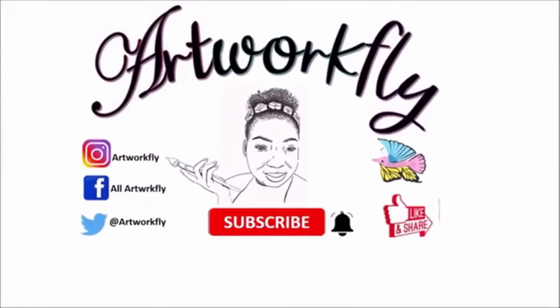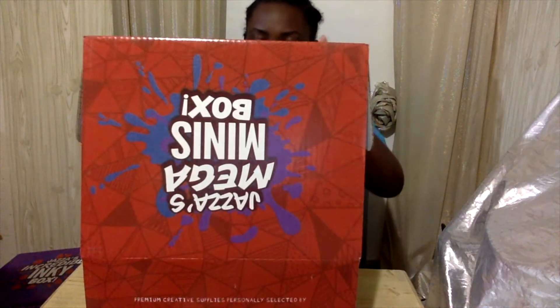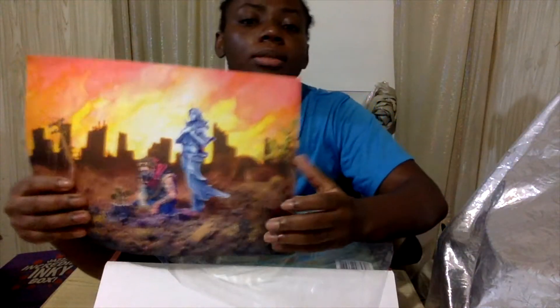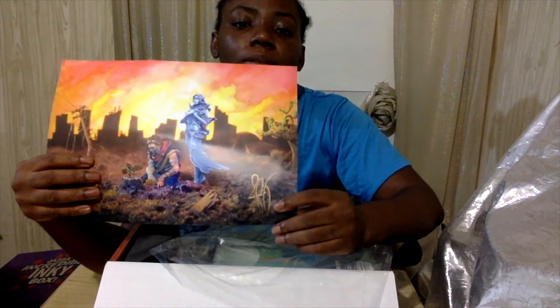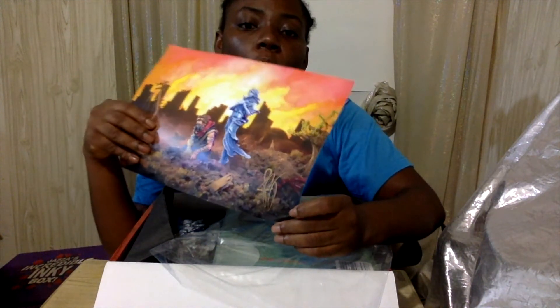Unboxing Jazza's Mega Art Box. This is the signed autograph — this is his autograph here, in gold.